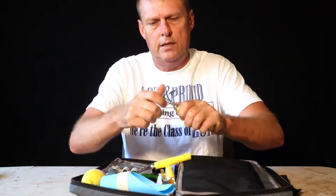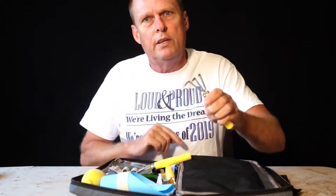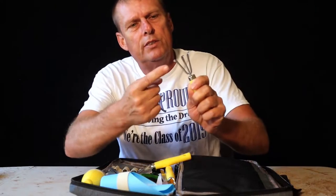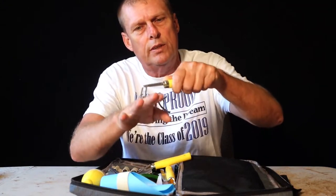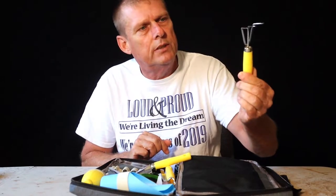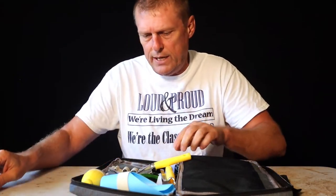I really appreciate them sending this root rake — I could always use a smaller one. If you watch my videos, I have a really big root rake I got from a big box store. It's nice to have a smaller one sometimes; I just use the corner instead of all the prongs because otherwise they pull on all the roots. This would be great for some of my smaller trees. I'll definitely use that.